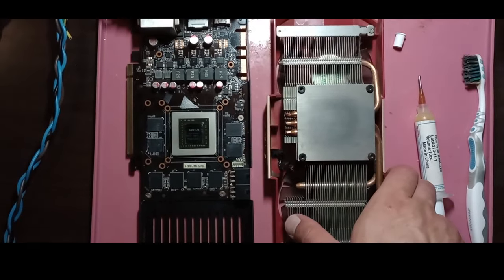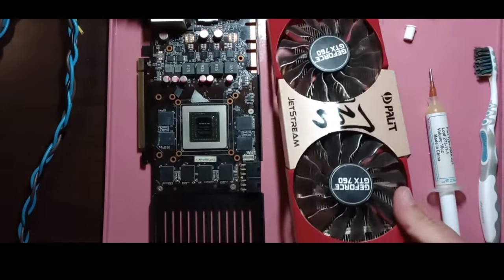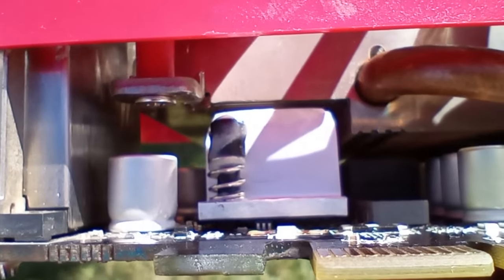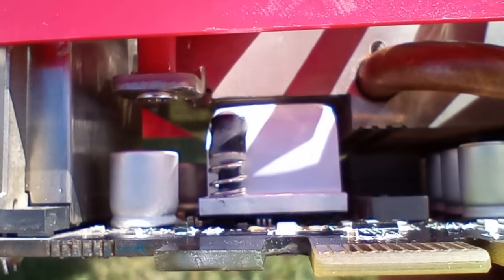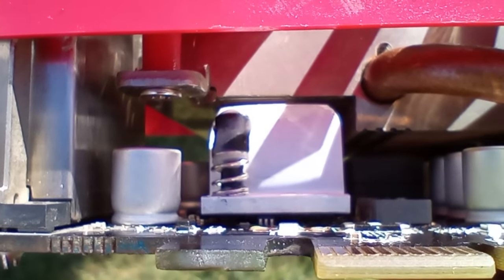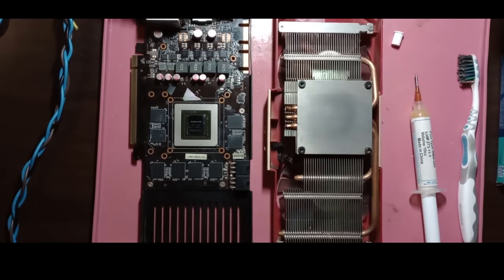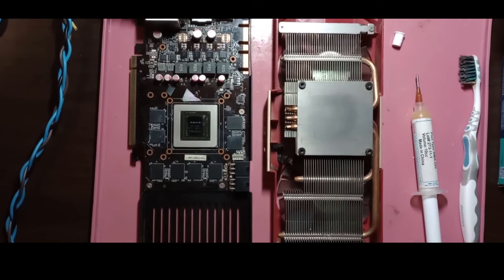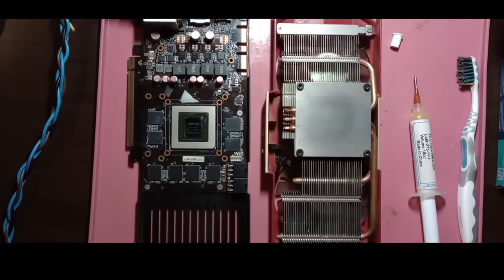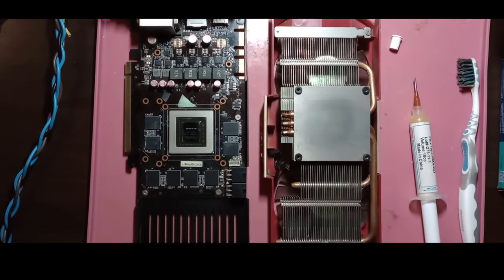The cooling solution that Palette opted for is a heatsink coupled with two fans. This assembly contacts only the GPU. The integrated power stages were supposed to have a small aluminium heatsink of their own, but my sample came without it, and I had to fashion out a replacement. I also had to fashion out a replacement for the screws that kept the card together.